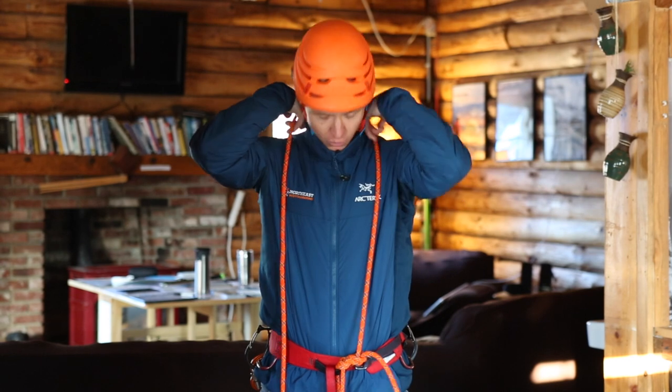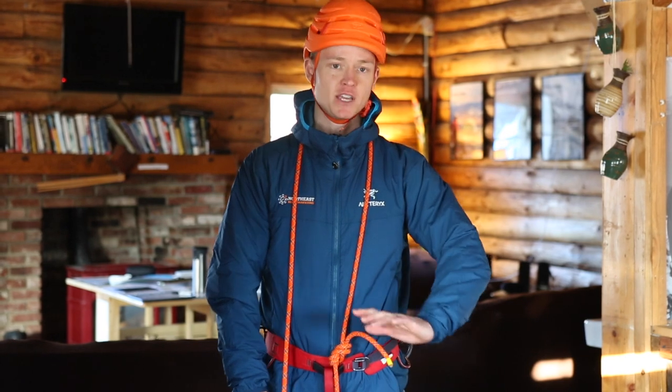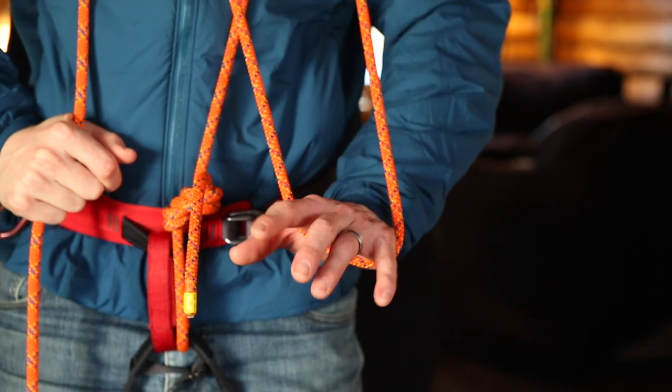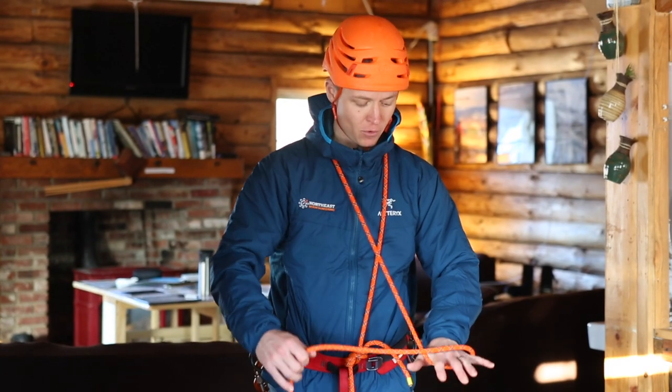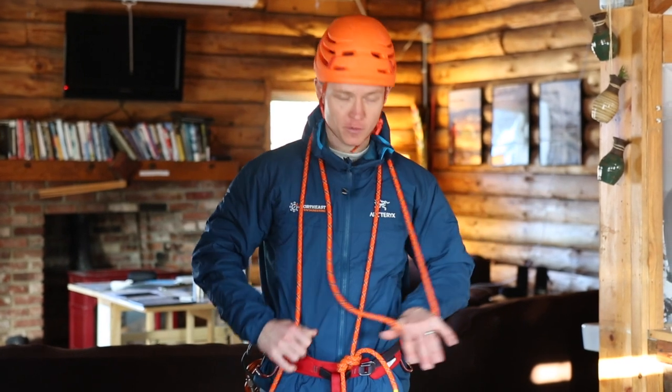So after we've tied in with our figure eight follow through knot, the next step would be to take in coils. The first thing I'm going to do is take one strand, pull it relatively tight, go straight up and over one shoulder, pull it relatively tight. I'm going to take my other arm that does not have the rope — I like to use the area between my forefinger and my thumb to trap the rope — and I'm going to take in about six coils right over my head.